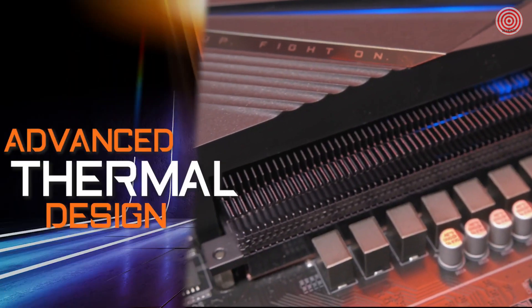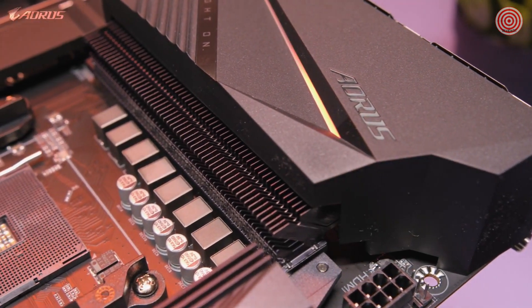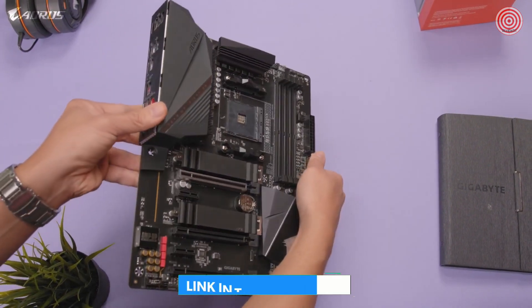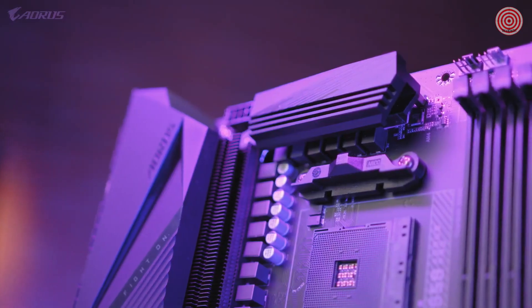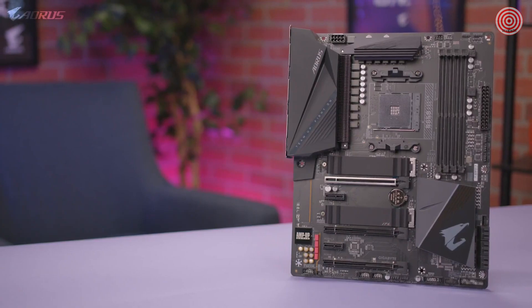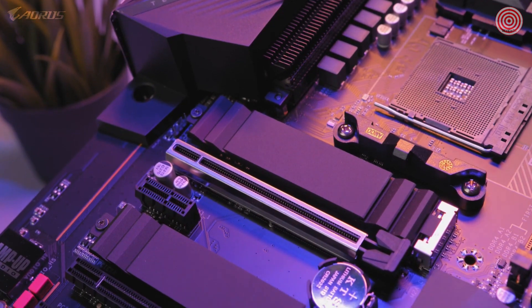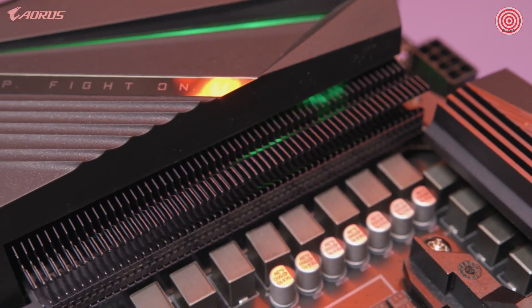The next feature on this motherboard is the advanced thermal design. The B550 AORUS Pro has the direct-touch cooling technology and Fins Array heatsink, which is found on our higher-end X570 platform. With the direct-touch heat pipe contacting the VRMs, this guarantees great heat dissipation and provides exceptional cooling performance. Fins Array technology uses multiple fins on the heatsink to greatly improve cooling performance, increasing the area of heat dissipation by 300% compared to a traditional heatsink of the same size. With this advanced thermal design, the B550 AORUS Pro provides a stable platform and optimal temperatures for both gaming and content creation.